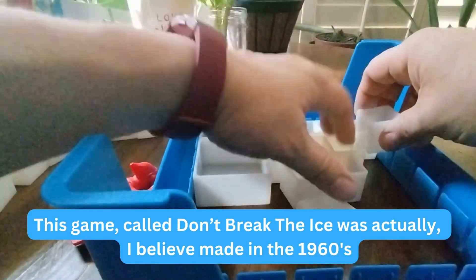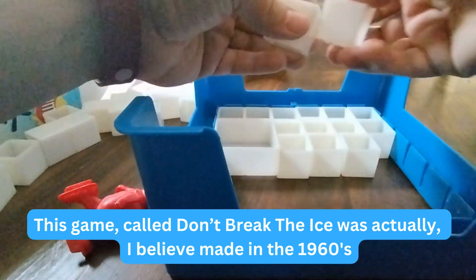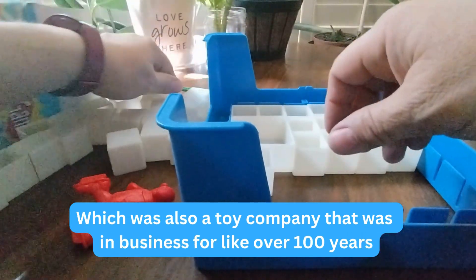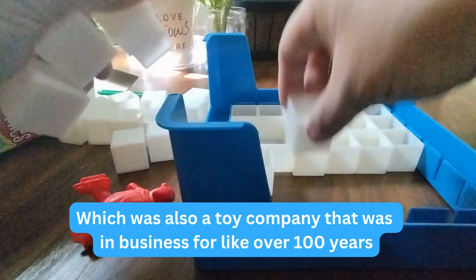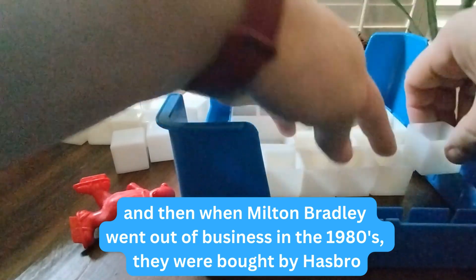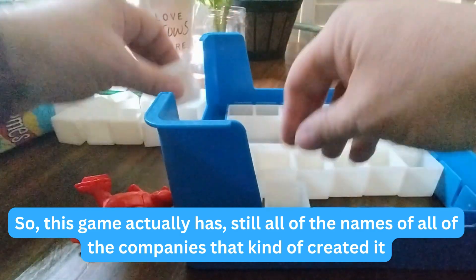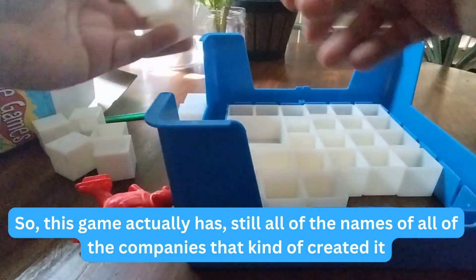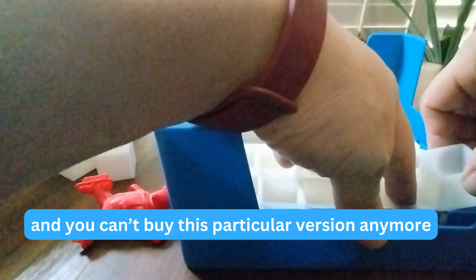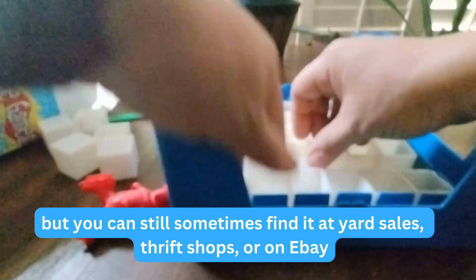This game called Don't Break the Ice was actually made in the 1960s by a small toy company that was then bought by Milton Bradley, which was also a toy company that was in business for over 100 years. When Milton Bradley went out of business in the 1980s, they were bought by Hasbro. This game still carries all of the names of the companies that created it, and you can't buy this particular version anymore, but you can still sometimes find it at yard sales, thrift shops, or on eBay.